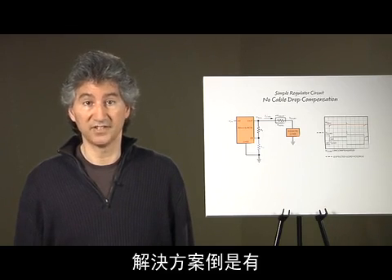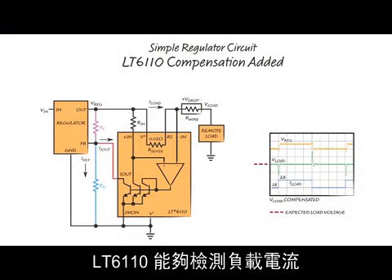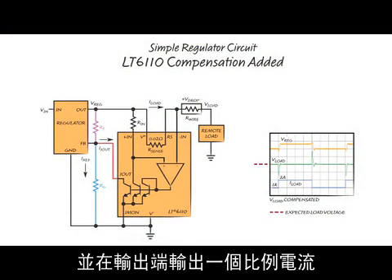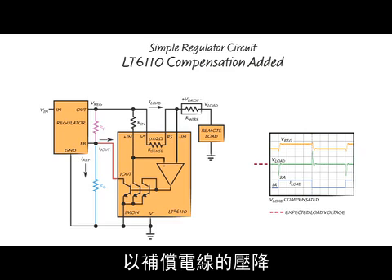Solutions exist, but most are complicated or expensive. The LT6110 detects the load current and sets a proportional current at its output that can be used to adjust a regulator's output voltage to compensate for the drop in the wire.